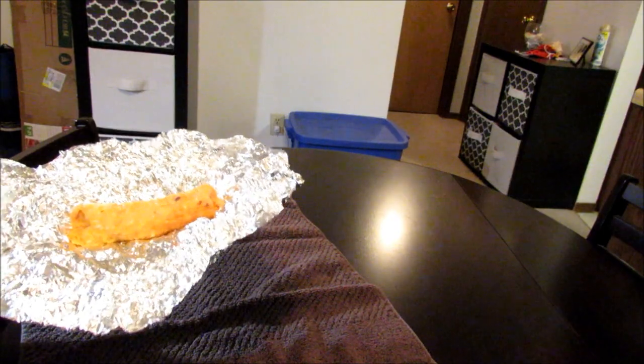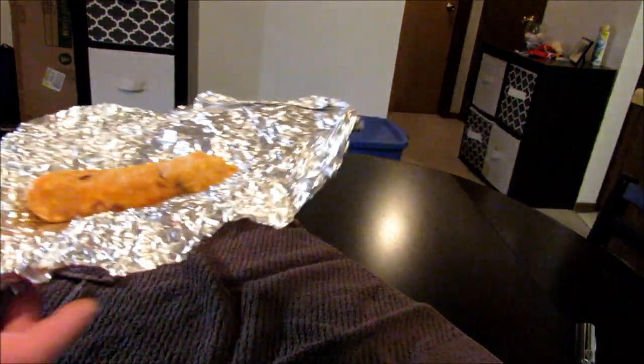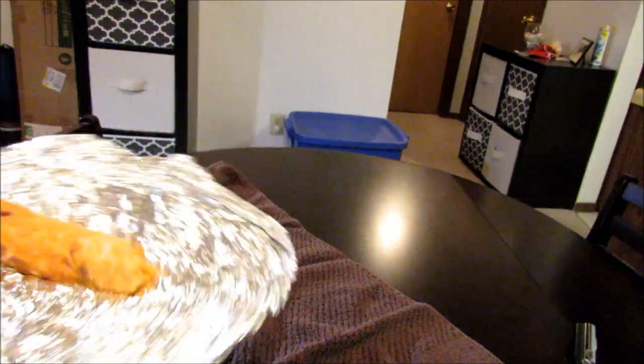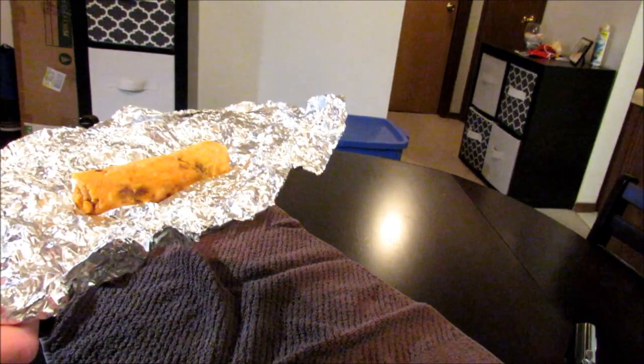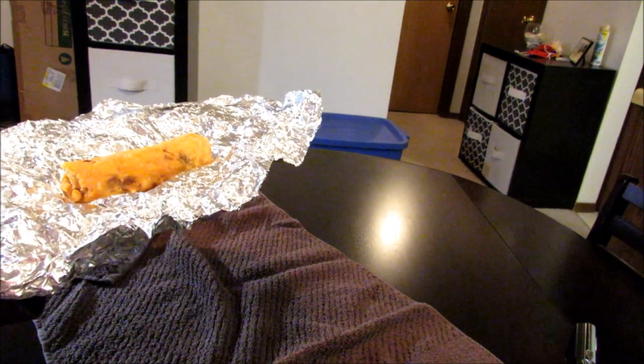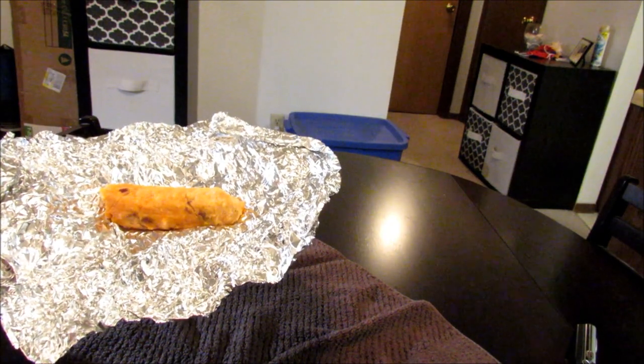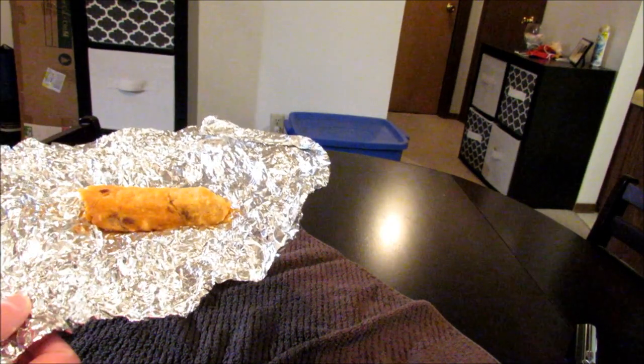I'm going to go ahead and get a thumbnail and then give it a shot. Let's go ahead and try this thing out. I don't think I got any bacon bit in that bite, but the combination of the two chips is actually pretty good. Like I said in my last video, you can put those nacho cheese Bugles with just about anything and it would be good.